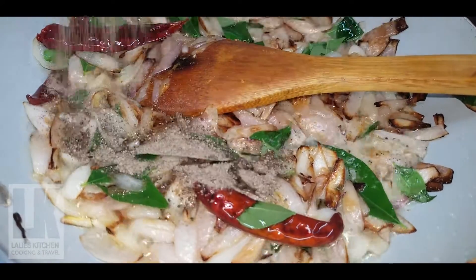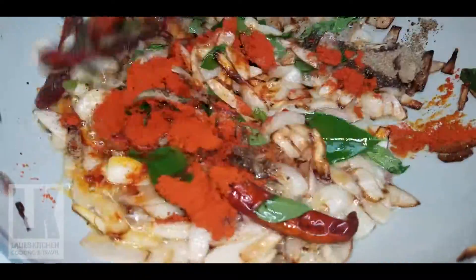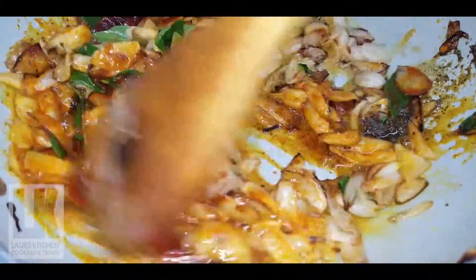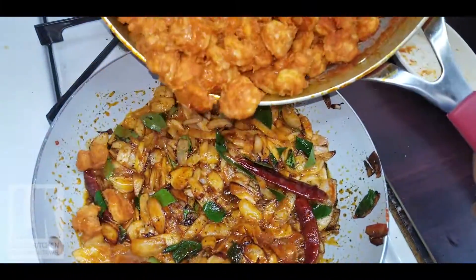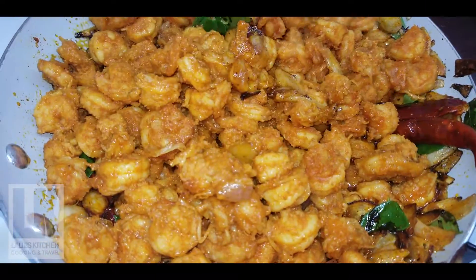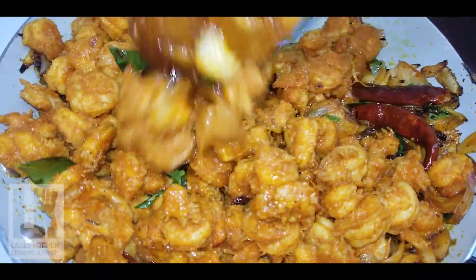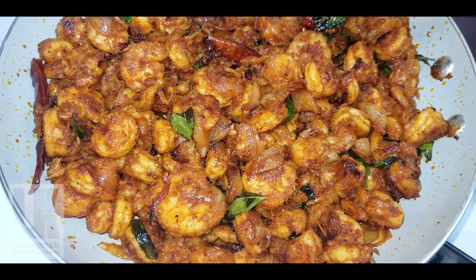1 tablespoon of flour, 2 tablespoons of flour. Then add a little bit to the pan. Now add one pan to the pan. I will cook a little bit.